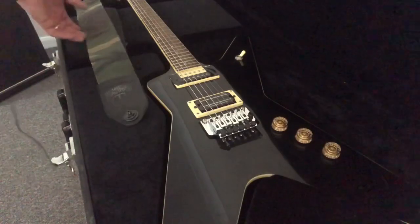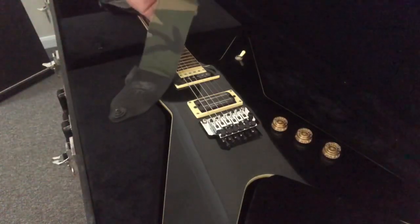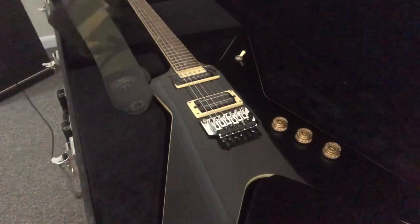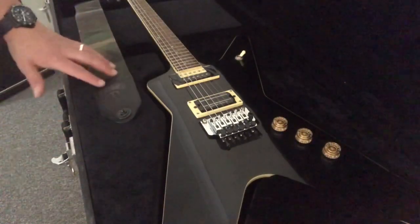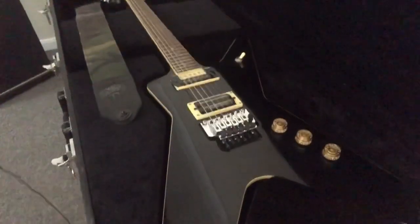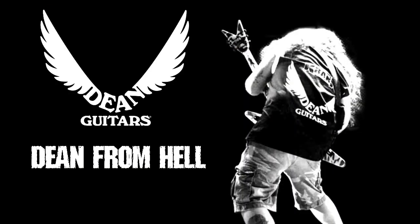As you can see, I've also got the camo strap just here. If you look at reference photos, Dimebag actually did have this strap with this particular guitar.